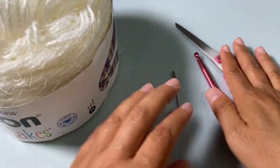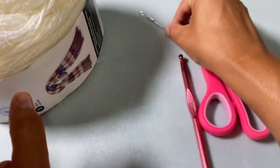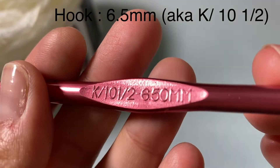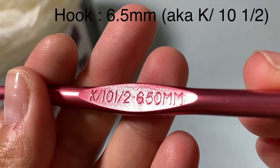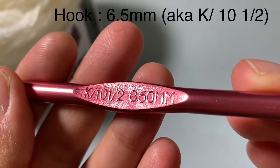As always, make sure you have a pair of scissors and a darning needle on hand to sew in your ends. For this project I'm going to be using a 6.5 millimeter hook, also known as a K or 10½. Let's get started.